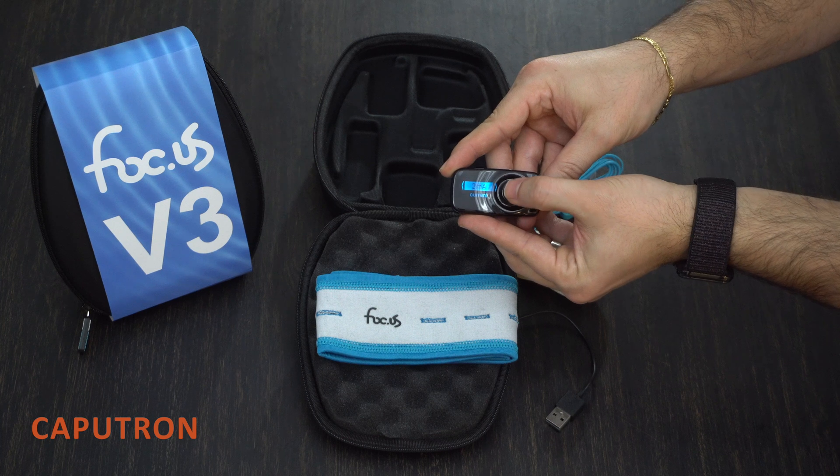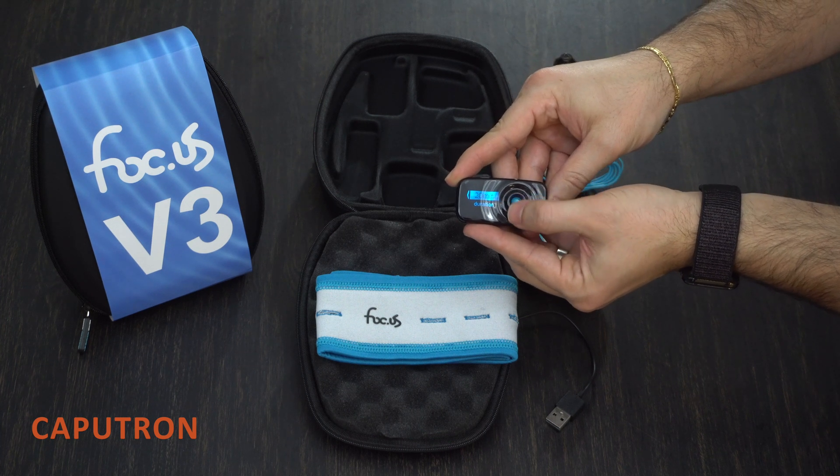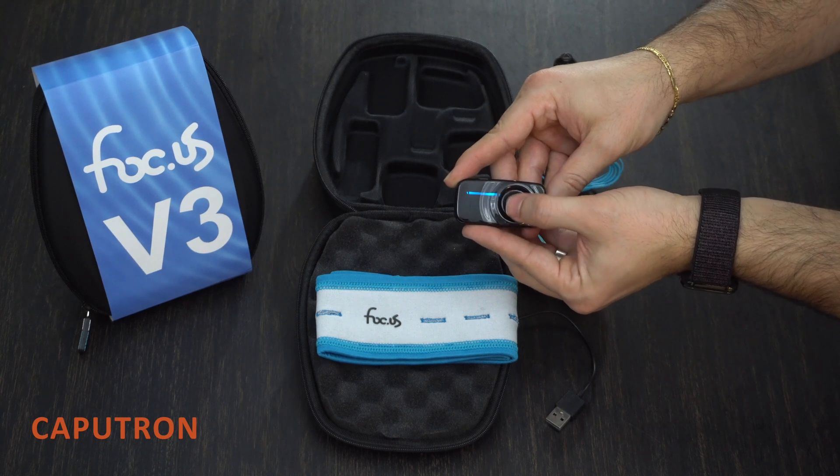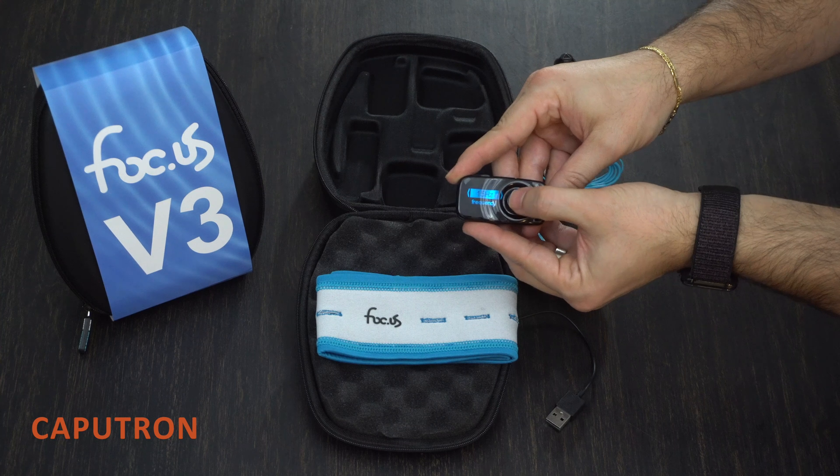You can then set the current to a maximum of 2 milliamp, followed by the duration to a maximum of 40 minutes. The device will also allow you to cycle the polarity of the electrodes, adjust the current offset, and when doing AC stim, adjust the frequency.